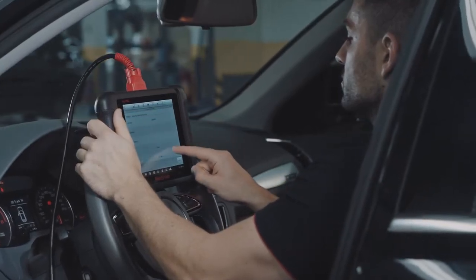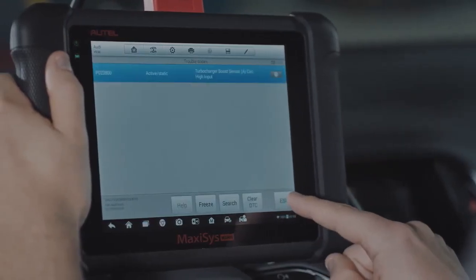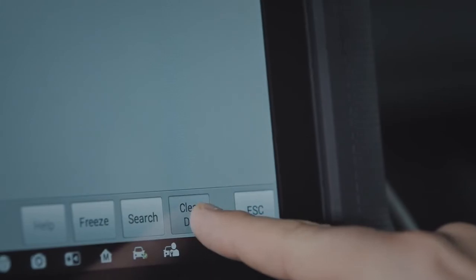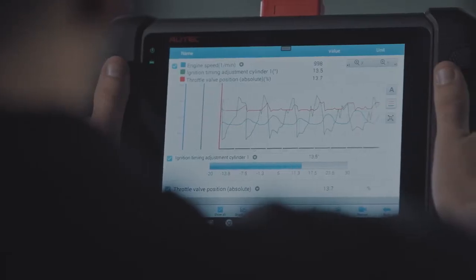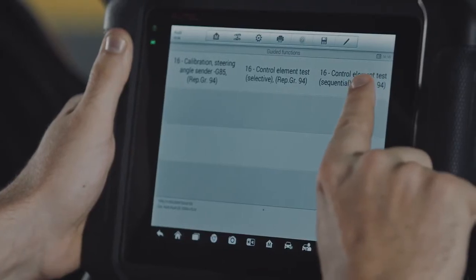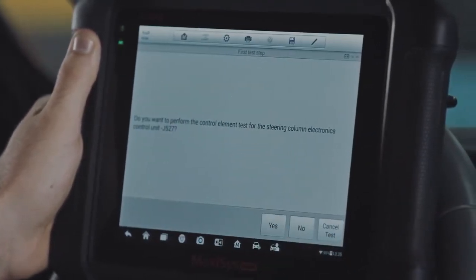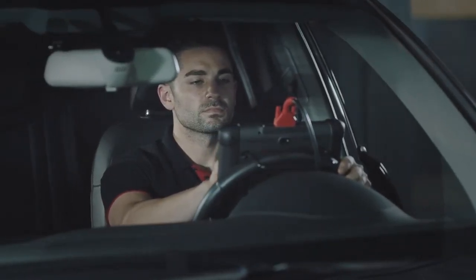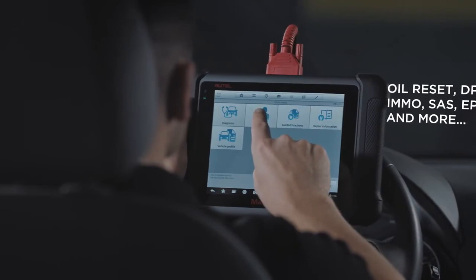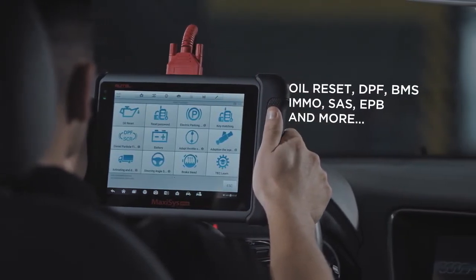The tool's easy-to-use navigation enables the technician to quickly perform a wide range of diagnostic tasks — from reading and clearing codes, to viewing and graphing system live data, and performing necessary functions after repair through guided functions. The tablet can also tackle a list of service procedures including oil and service light resets, diesel particulate regeneration, and steering angle sensor calibration.